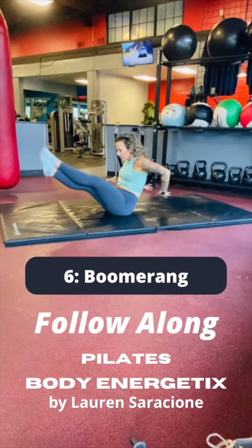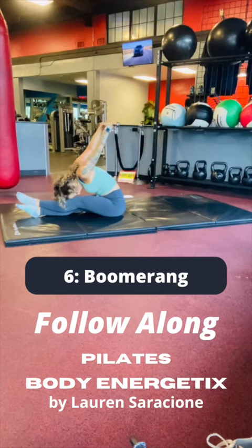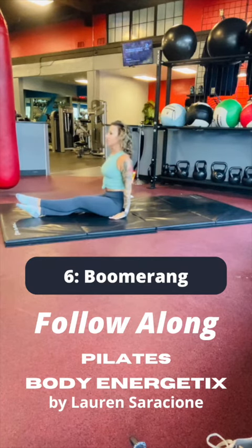Circle the arms behind you, interlacing the fingers, straightening the elbows, stretching the shoulders, falling forward, forehead to knees, fingers to the ceiling, opening the arms, stretching towards the feet, and then finally sitting up tall.